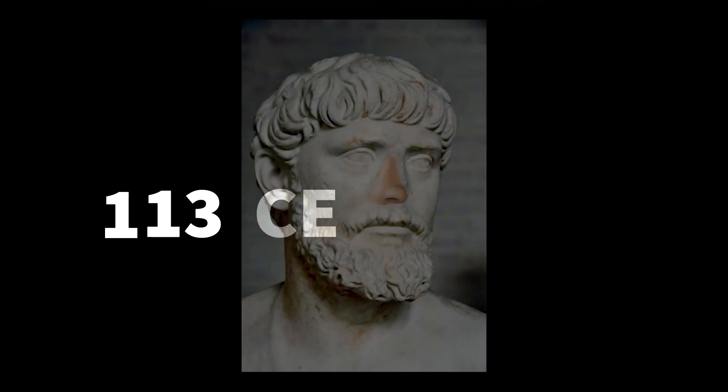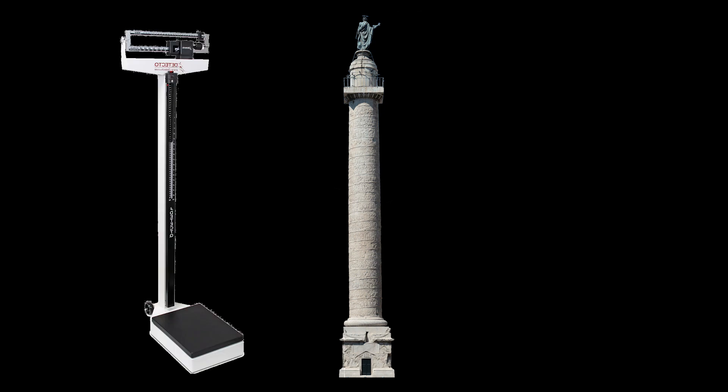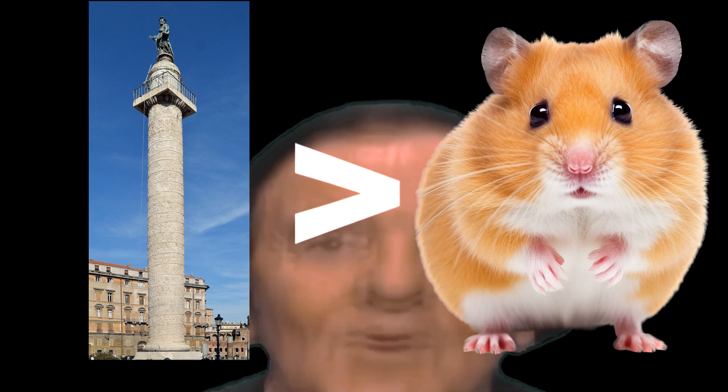It was made in the year 113 CE under the supervision of Apollodorus of Damascus, a well-respected Greek architect. At around 35 meters or 115 freedom units tall, and weighing in at a colossal 1,100 tons due to its marble construction, it is shockingly both heavier and taller than your mother.